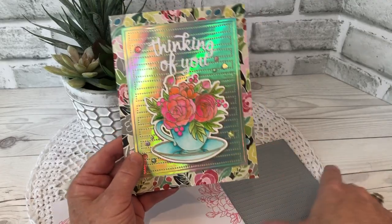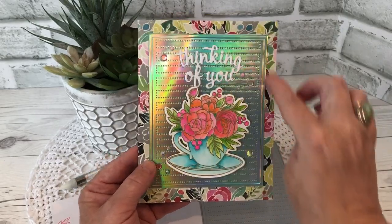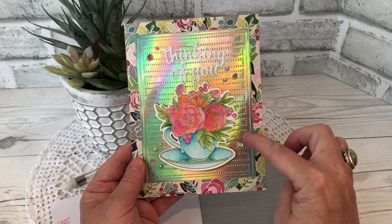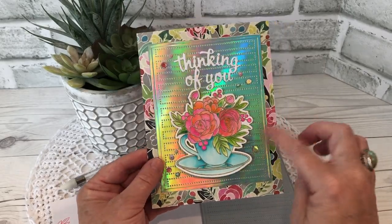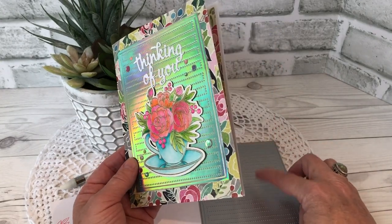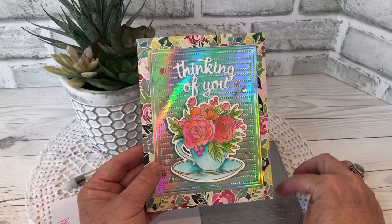For the background I used Studio Katya's Rectangular Dots Cover which is sized for an A2 card. It cuts the outside edge and then you get this lovely embossed frame and the pierced stripes going up — it just makes such a nice background. Here I cut it out of a really pale green mirror cardstock by Tonic Studios, but my test cut when I first got the die was on craft cardstock, and it's just gonna make such a nice texture to all kinds of cards for your backgrounds.